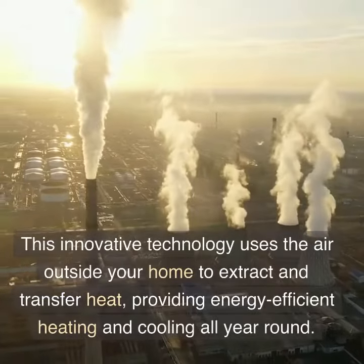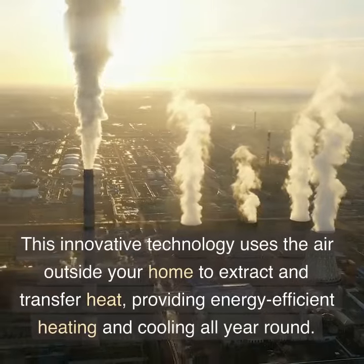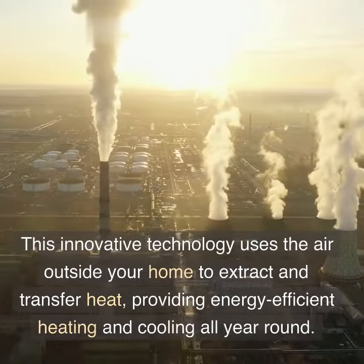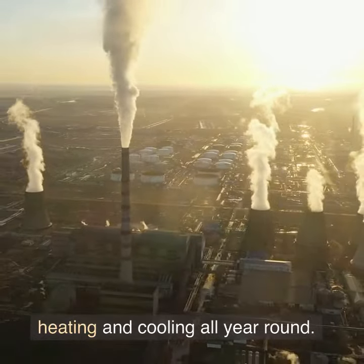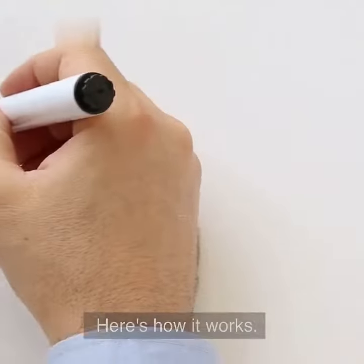This innovative technology uses the air outside your home to extract and transfer heat, providing energy-efficient heating and cooling all year round. Here's how it works.